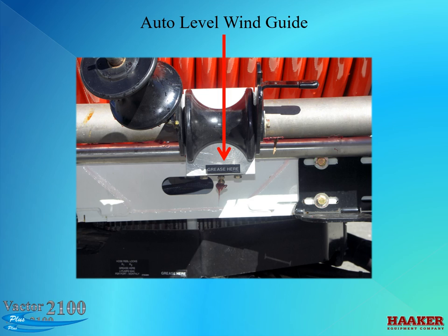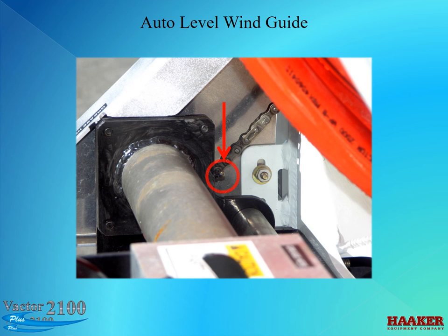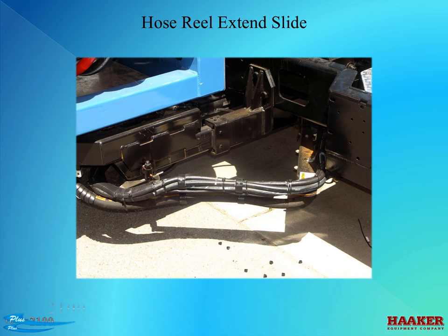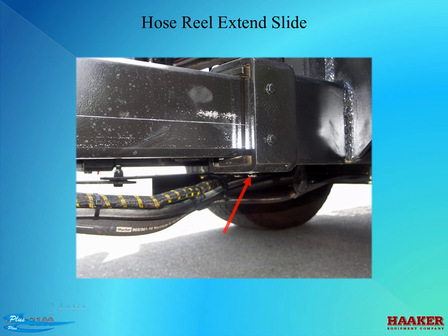If you have an auto level wind, lubrication points are: one on the bottom of the hose reel roller guide block, one fitting on each end of the auto wind shaft end plate, a second fitting on the shaft end plate, one on the back side of the hose roller guide block, and one fitting on the handle — the handle is how you adjust the hose roller to align with the wrap of the hose on the reel, called timing the hose. Hose reel extend slides: each side has a place for a grease fitting on top; if your truck has a plug, replace it with a grease fitting. Grease the bottom on each side. Check the lower bushing thickness and compare it to the top bushing — have the lower bushing replaced when it is half the thickness of the top bushing, and have the inner bushings replaced as well.